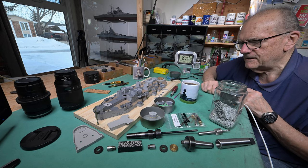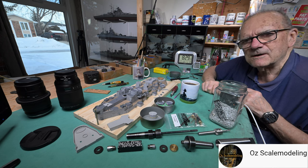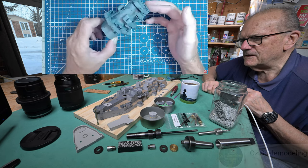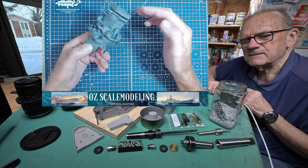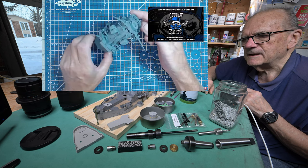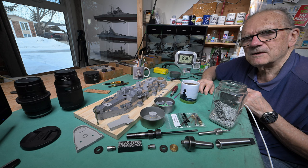I watched Peter from Out of Scale Modeling with his Yamato and he is really coming along. He's not videoing every little aspect of it, and he's doing a great job. He tried out a different type of paint — can't remember the name, kind of a funny name, maybe just an Australian brand. You might want to check out his build. That's going to be one really impressive ship when he gets it done.